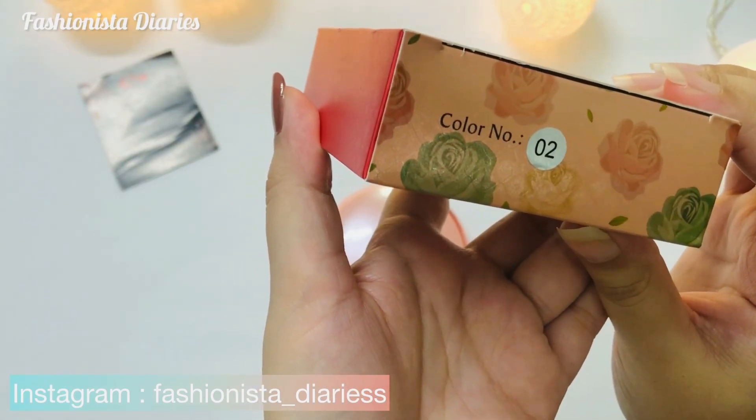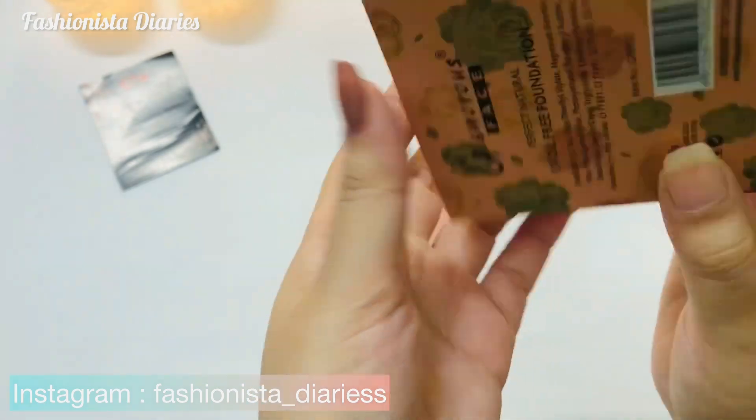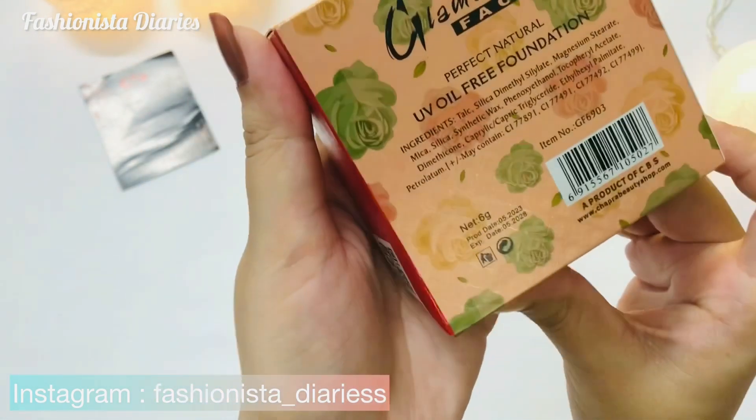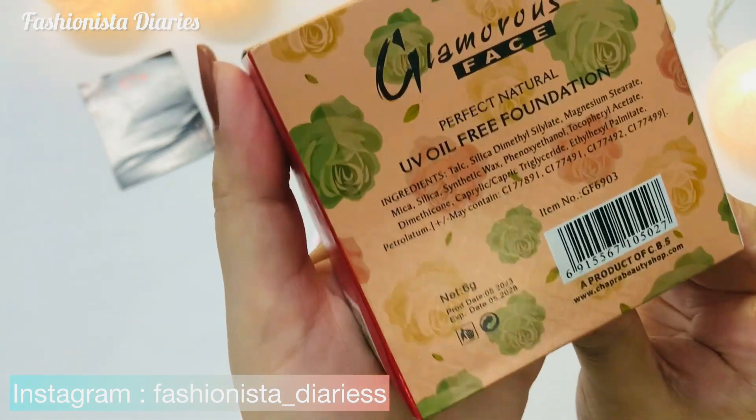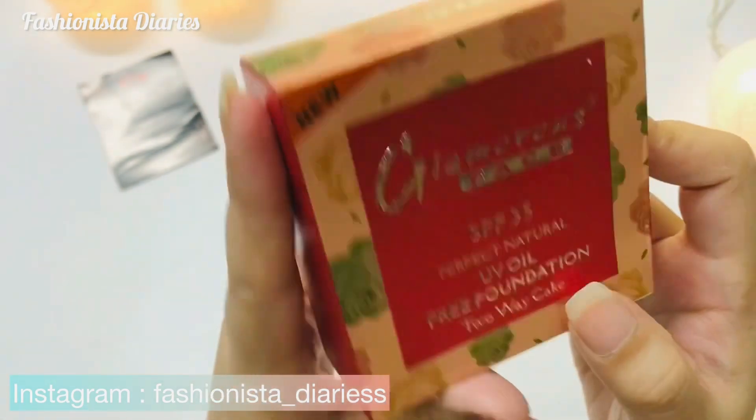It will give you a little bit of coverage. You can see the brand. You can hide minor imperfections, but for heavy coverage it is not the best option. This is a good option for normal daily use.